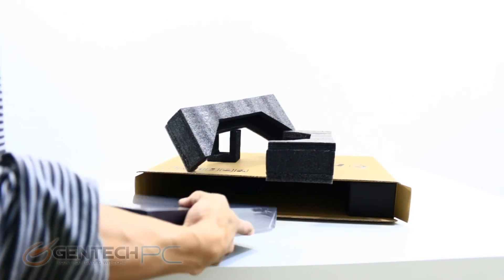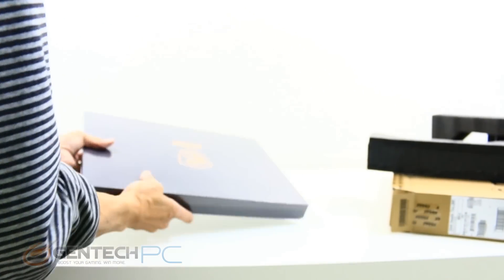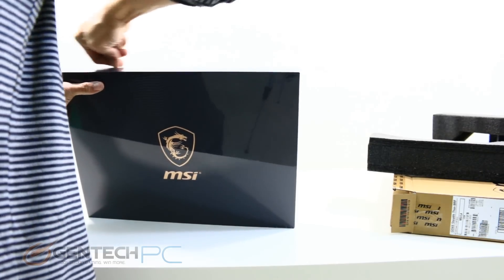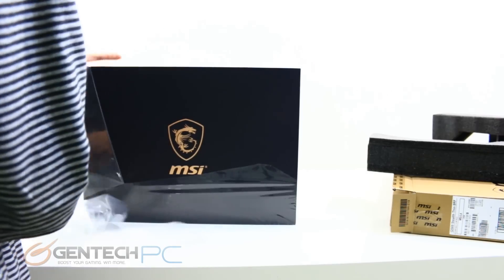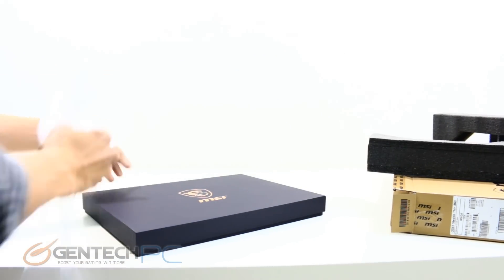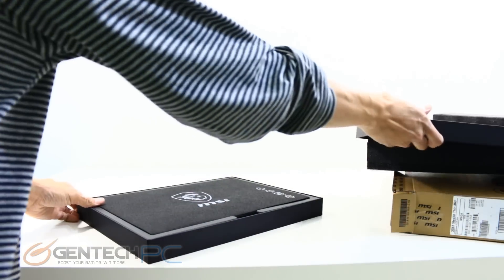As you can see it does get double boxed — the outside plain cardboard box to protect it during shipping and keep it hidden away. Inside we have the solid black MSI box which is also wrapped in plastic to protect it from any type of water or environmental hazards. Once we get that plastic wrap off we can get the inner box open, and of course that's where we're going to find our laptop.